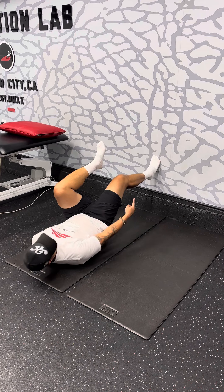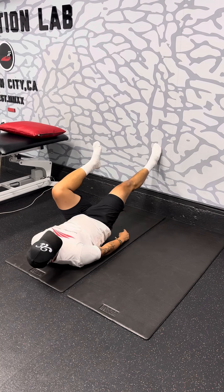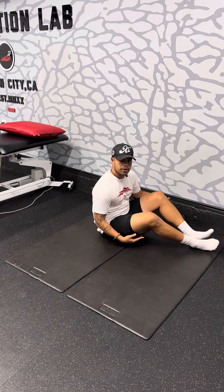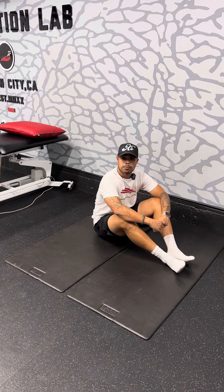You want to make sure that your foot lands underneath — not too high, not too low, but right underneath the knee. Then do this for the amount prescribed in your program.